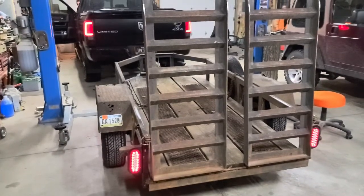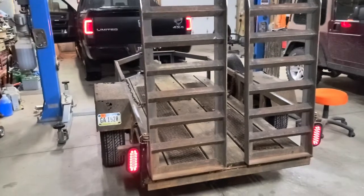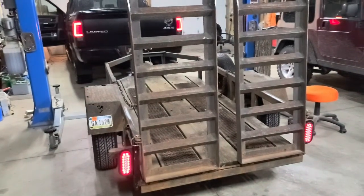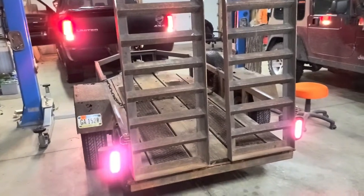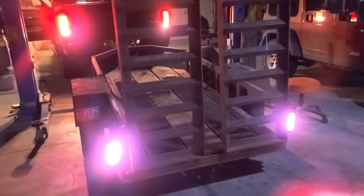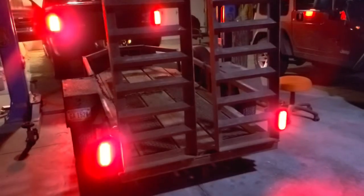Here we have the running lights, and then here are the brake lights — not too bad. And then when I put it in reverse, we get the center lights to light up. Now we shut the lights off in here and we'll see how bright they really are. Hey, that should be pretty bright enough — should be able to light everything up. There we go, that is what we got.